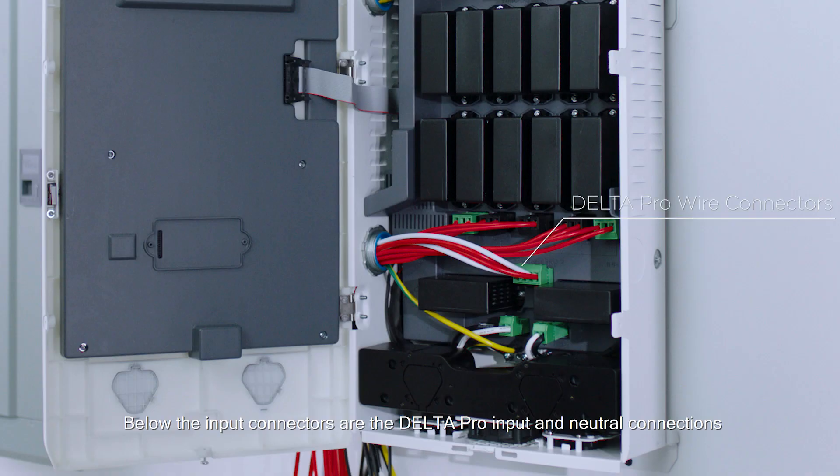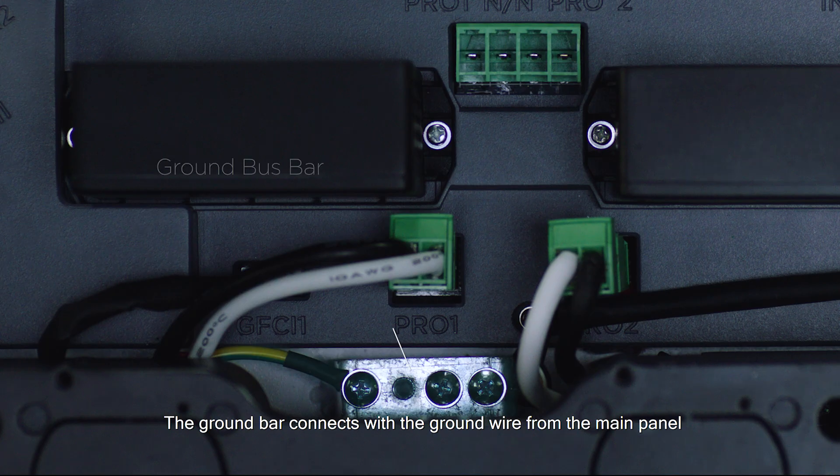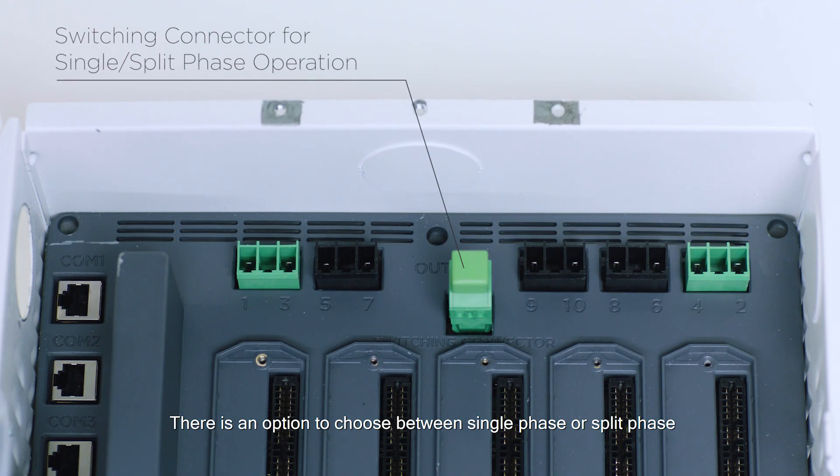Below the input connectors are the Delta Pro input and neutral connections. The wires are labeled Pro 1 in, Pro 2 in, N1 and N2. The ground bar connects with the ground wire from the main panel. There is an option to choose between single phase or split phase.